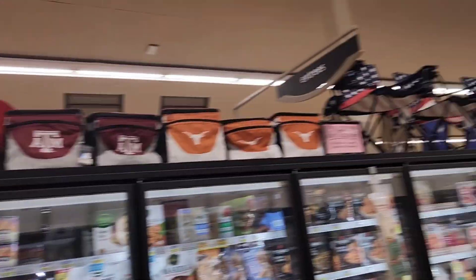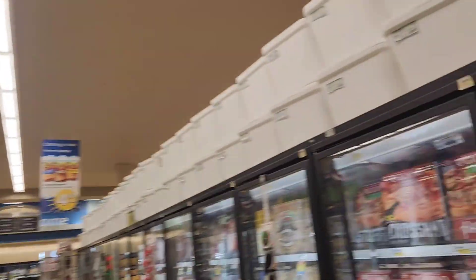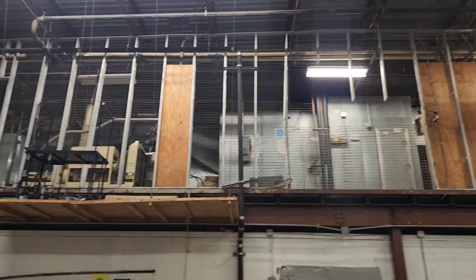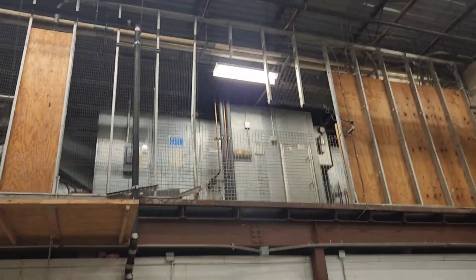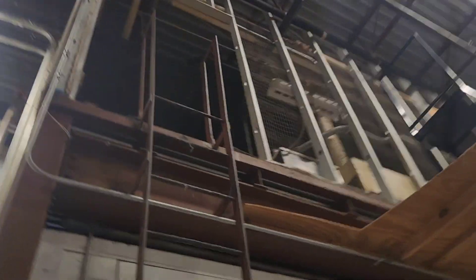We need to get up there and see what they have for fans and ventilation on top of these cases. And there's the big AC unit there — we'll look at that a little bit more in a little while.